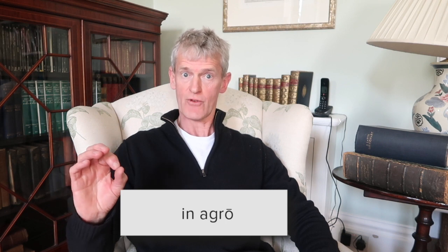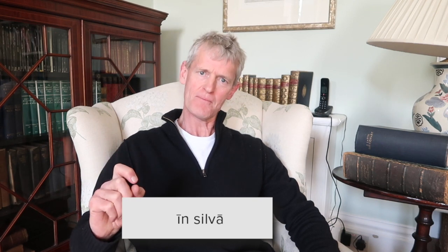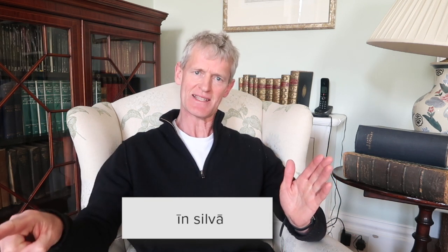So if one word ends in the letter N and the next word begins with S, the vowel at the end of the first word gets lengthened. For example, the Latin for 'in the field' is 'in agro', with a short I for 'in'. But 'in the wood' is 'in silva' — the Latin word 'in', normally short I, becomes long when followed by a word beginning with S, giving you that NS combination.